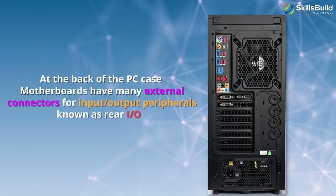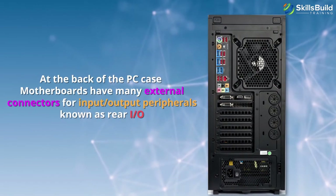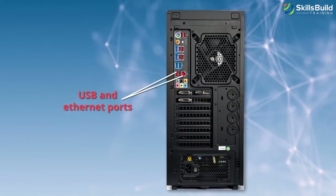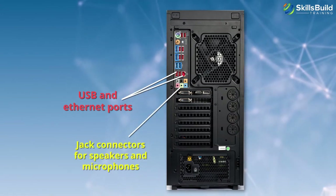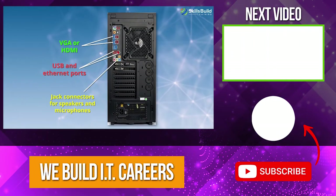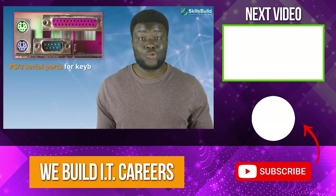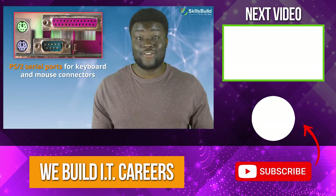At the back of the PC case, motherboards have many external connectors for input/output peripherals, known as Rear I/O. Here you can find USB and Ethernet ports, jack connectors for speakers and microphones, as well as video ports such as VGA and HDMI. Motherboards also offer legacy support by including PS/2 serial ports for keyboard and mouse connectors, and some even have parallel ports for old printers.